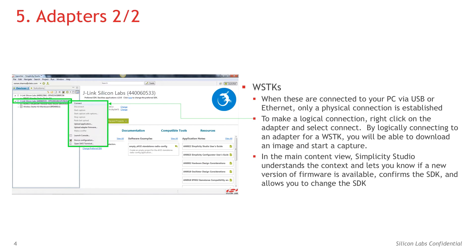When you connect a WSDK to your PC via USB or Ethernet, only a physical connection is established. To make a logical connection, right click on the adapter and select connect. By logically connecting to an adapter for a WSDK, you'll be able to download an image and start a capture.